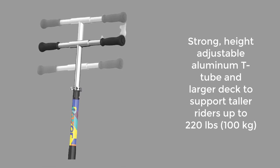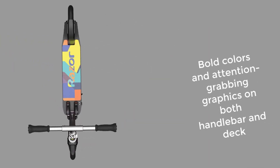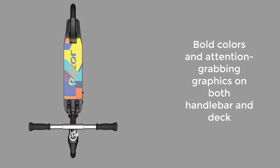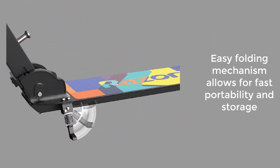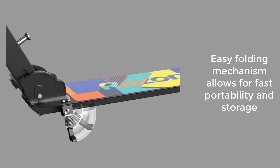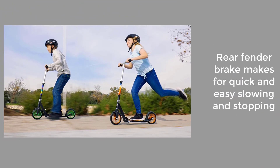Supports riders up to 220 pounds (100 kilograms). Bold colors and attention-grabbing graphics on both the handlebar and deck. Easy folding mechanism allows for fast portability and storage. Rear fender brake makes for quick and easy slowing and stopping.